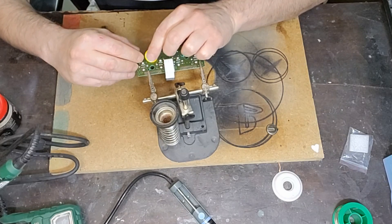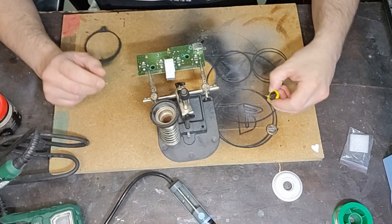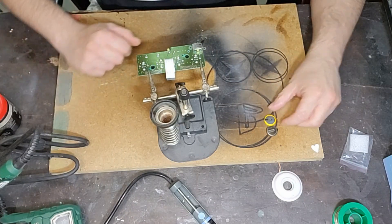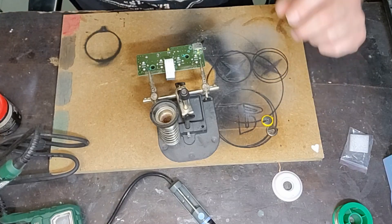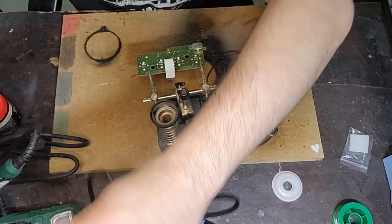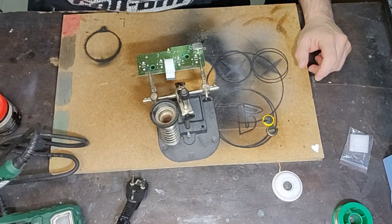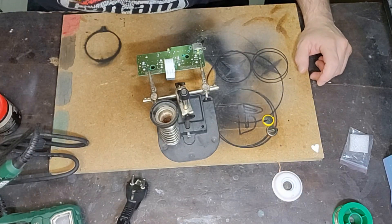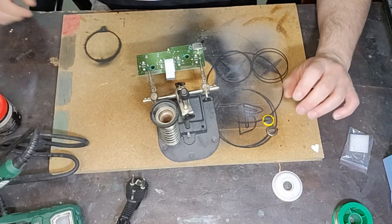Adesso andiamo a vedere se la nuova batteria combacia: bene o male combacia, forse devo piegare un po' le alette. Meno male, la batteria è corretta. Adesso stacco il dissaldatore, lo metto da parte e attacco il saldatore, quindi lo lasciamo scaldare un attimino e quando è caldo torno.